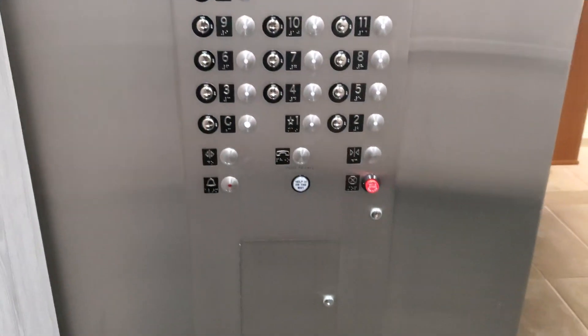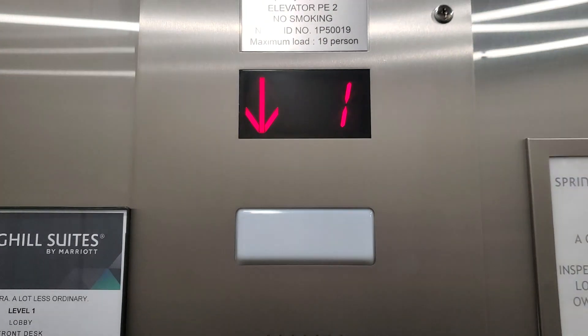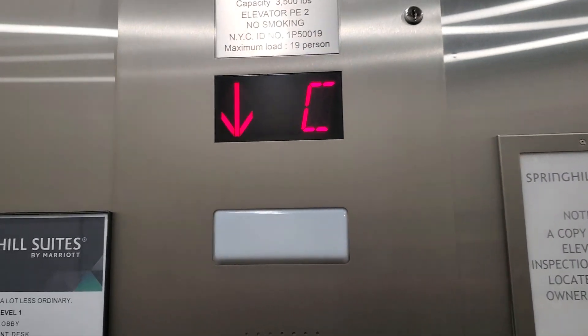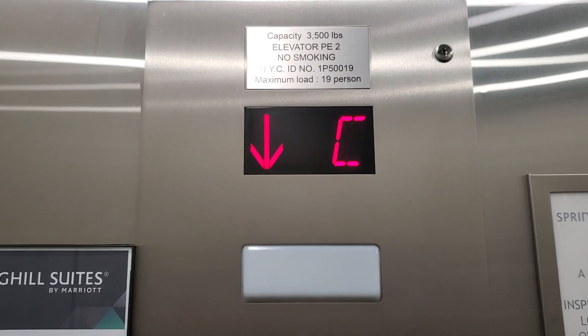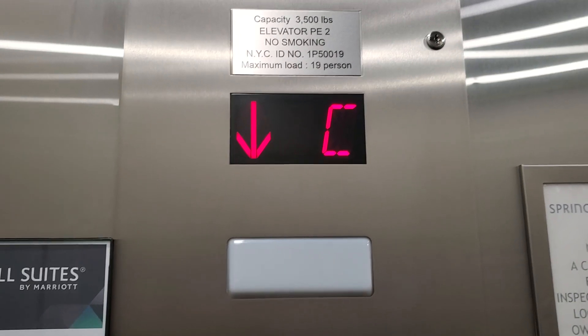This is the Fuji Tech elevator at the Spring Hill Suites by Marriott hotel at Park Avenue. 3,500 pounds, PE2 elevator — 19 persons.